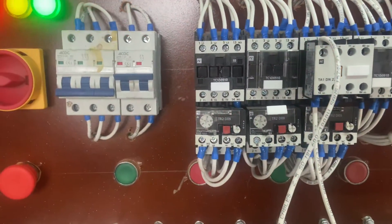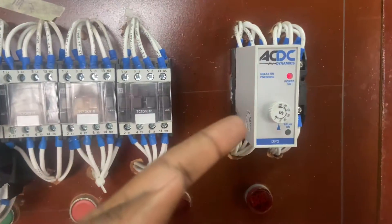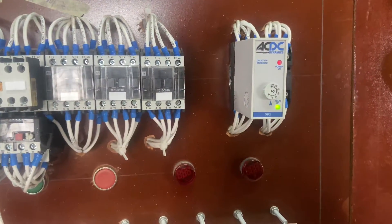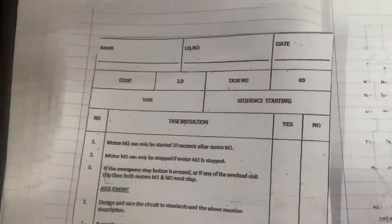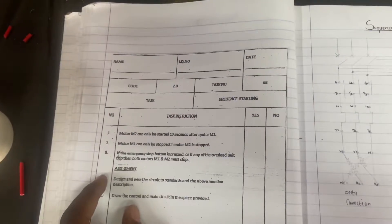There we go — you can see the coil is energized and the contactor is in. My delay-on timer is on, but I can't start Motor 2 because the relay is not yet on. There we go — the relay is on, as you can see by the green, and then you can start Motor 2. We have passed the first part of the task.